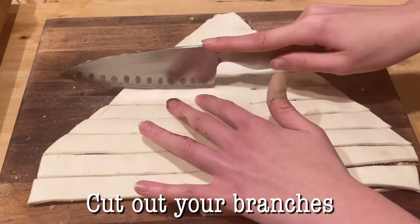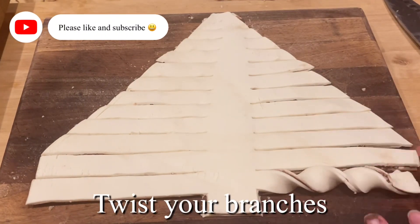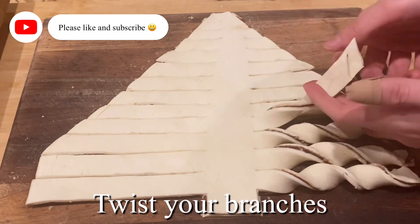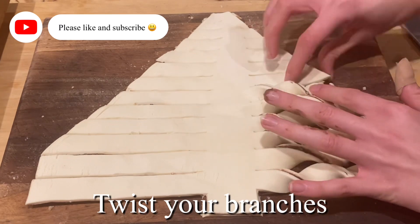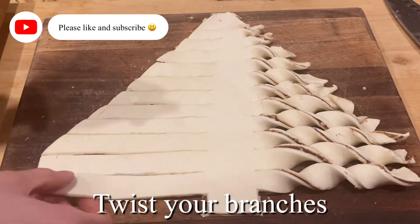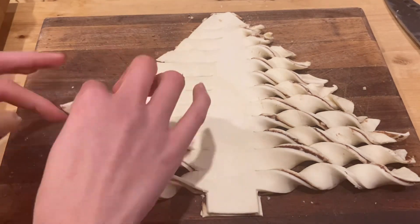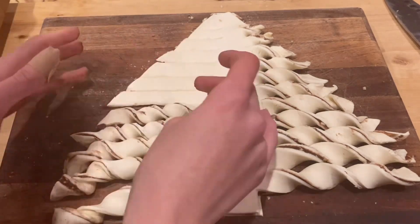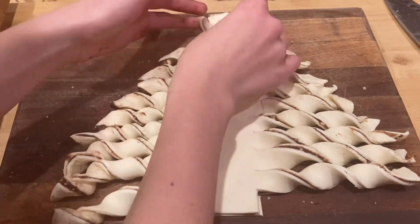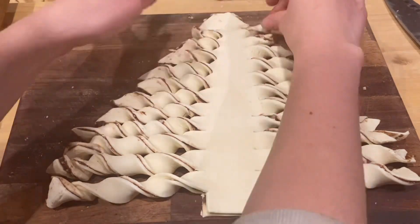It does get a little bit messy — that's why my fingers are a bit chocolatey — but then you can start twisting. Twisting is really simple, you just twist each branch and that's basically it. Going back to the filling, it's one of those things where you can change it: you could do peanut butter, Biscoff, or honey. Have a bit of an experiment and see what works, because it's a really flexible recipe — and it's really yummy either way.